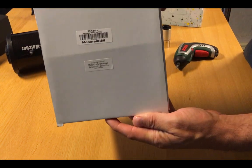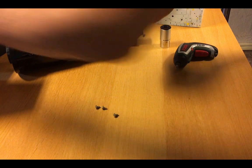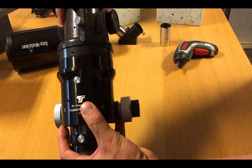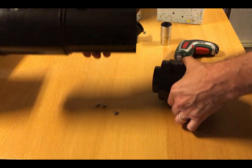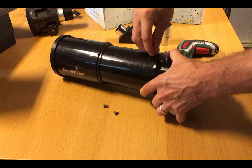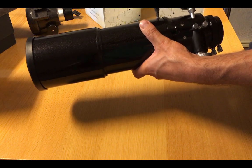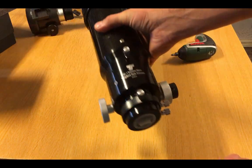Here is the new one. It's a TS Optics monorail focuser. It's got an 86mm flange, which is exactly the same as on the old one, so it's going to be very easy to replace. I take my tube, fit up the holes, and there we are — all fitted with the nice new focuser.